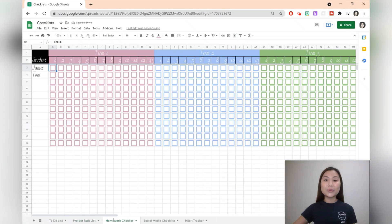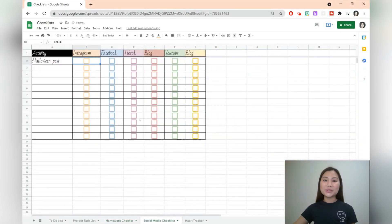The next idea is a homework checkup. We can check student homework in the weeks within the term. Next, we have a social media checklist that allows you to see which platforms you're going to cross post an item.